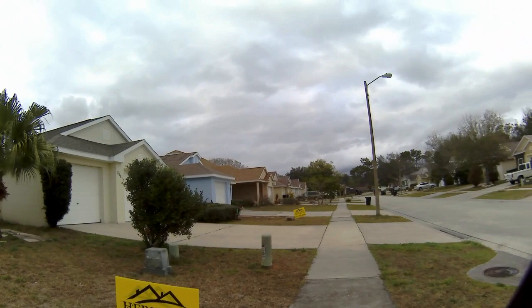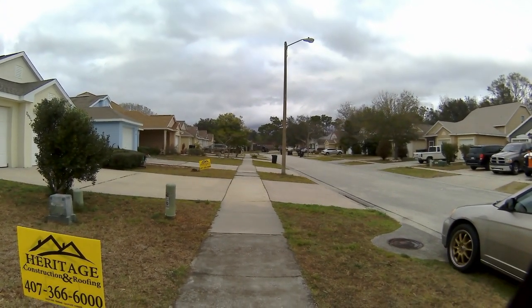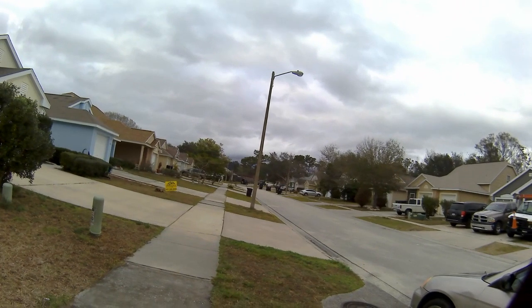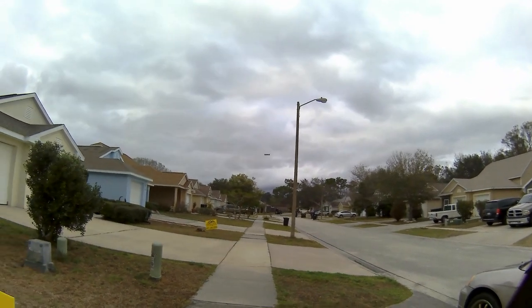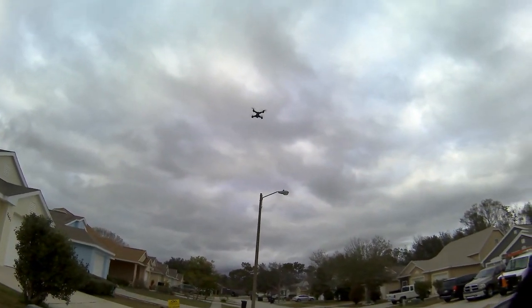You'd be lucky to hit 150 feet with this — I don't think it would reach 200 feet, and I wasn't going to try because I didn't want to lose it. I actually like this little drone. I'll take it to a park and see how far I can fly it laterally to test the range without modifying anything.